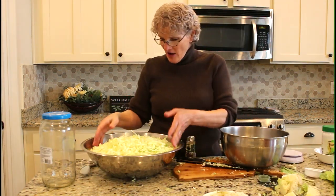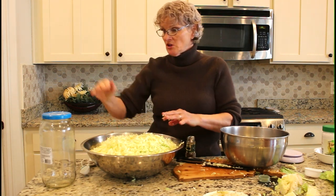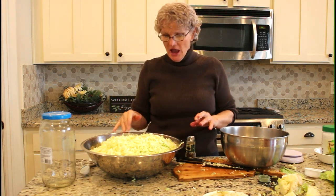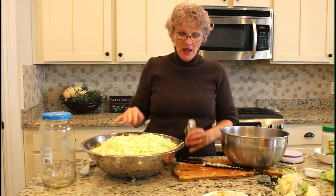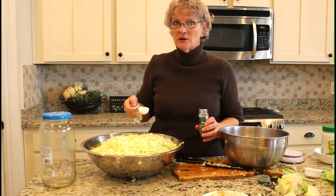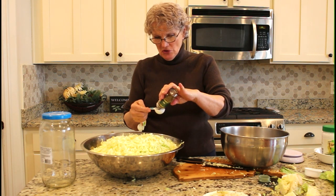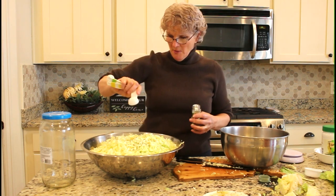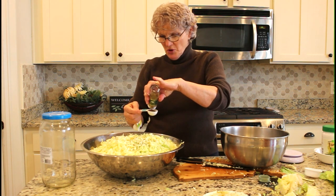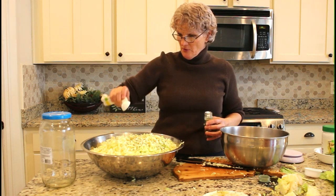Now I've got those two heads all chopped up. It looks like a huge volume but when you pack it into the jar it will go down a lot. At this stage you're going to add your caraway seed — and unless you really hate caraway seed, you ought to try it because it adds such a gourmet flavor. I'm going to put two tablespoons, which is about one tablespoon per large head of cabbage.